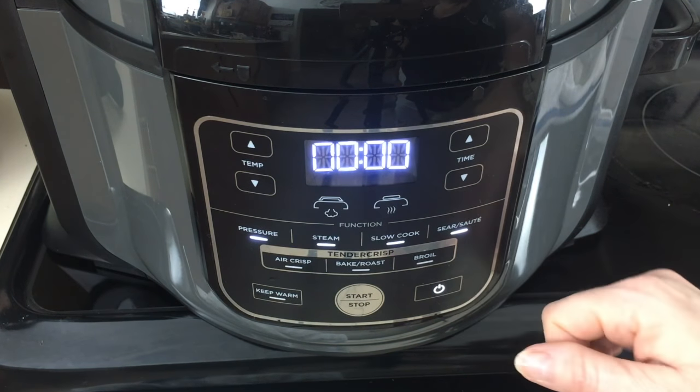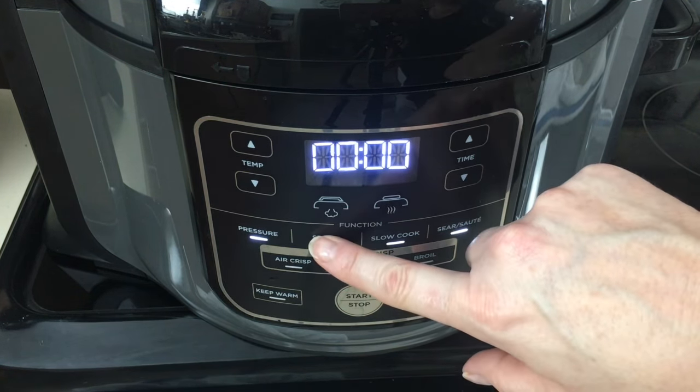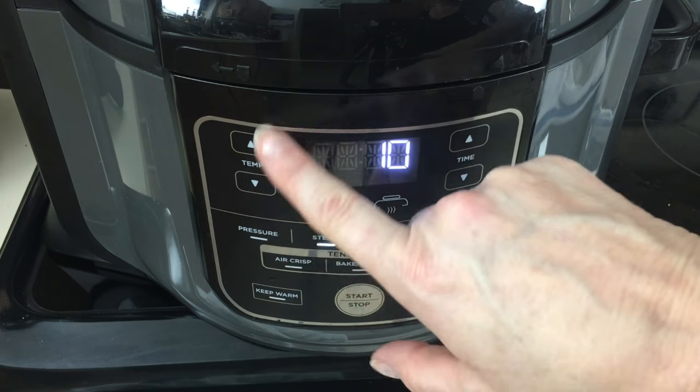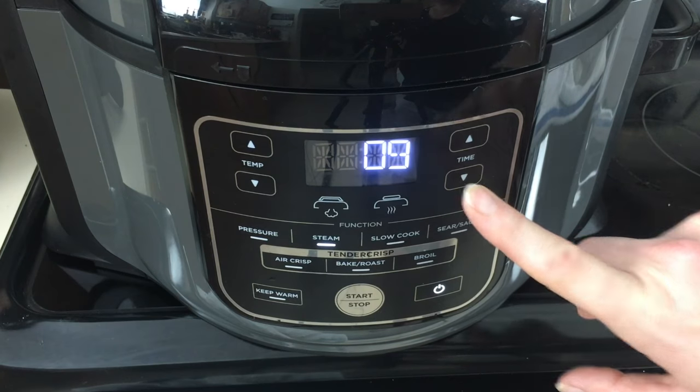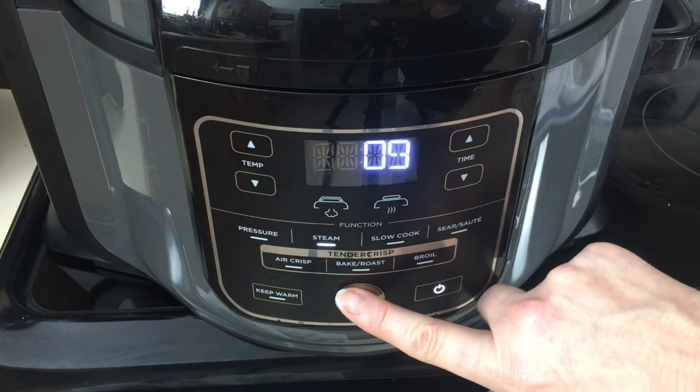We're going to turn the Ninja Foodi on. We're going to hit steam. Now there's no temperature gauge with the steam, but we're going to set the time for nine minutes and we're going to hit start.